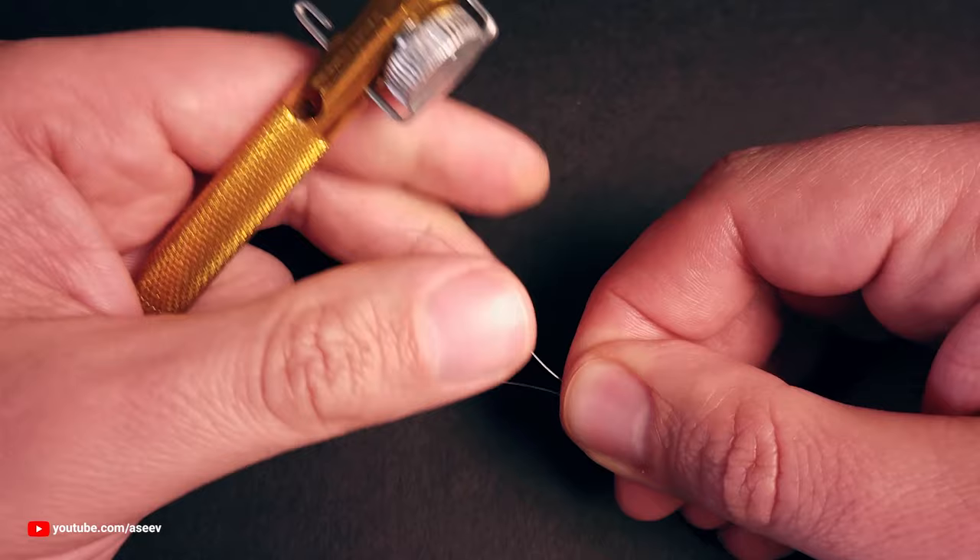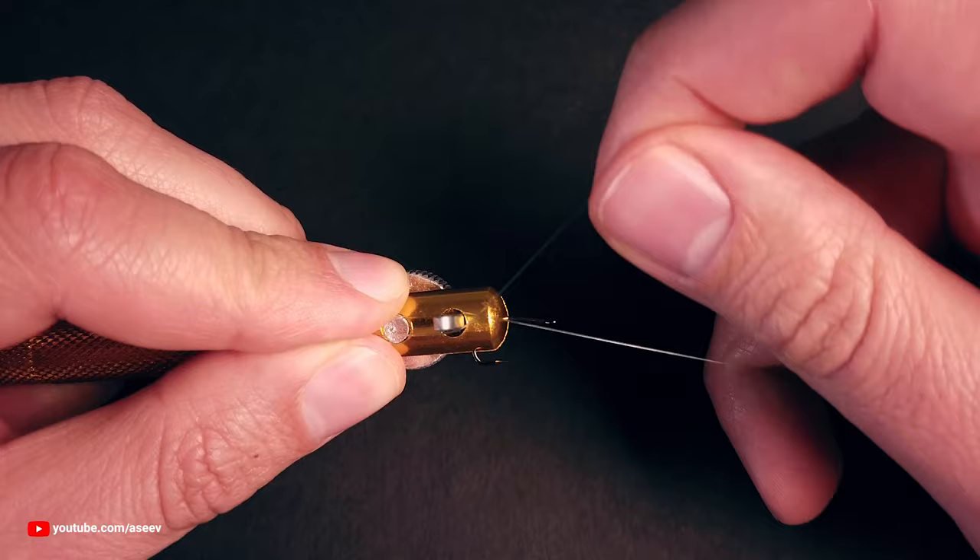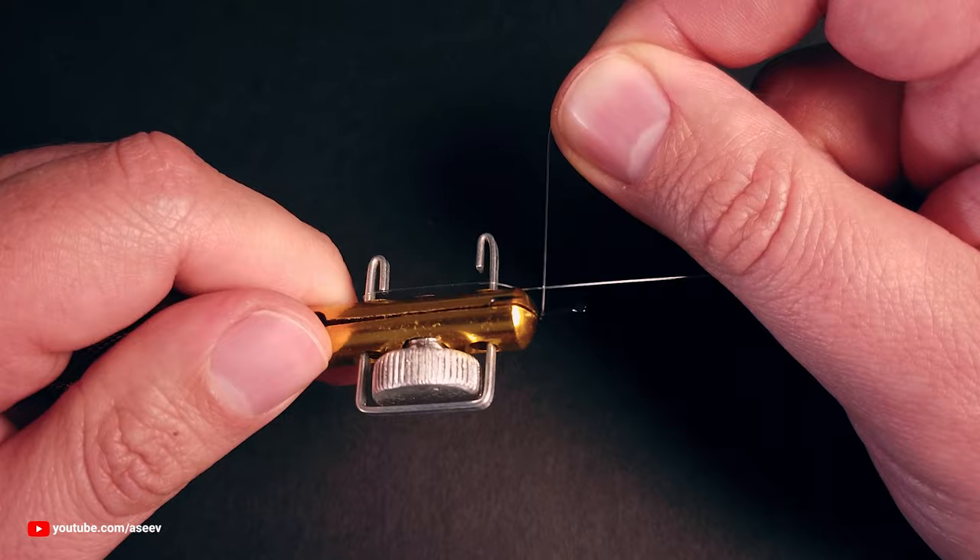Snelling an eyelet hook is a bit trickier because there is nothing to hold the line along the shank. There are several ways to do this, but you can make it easier by wrapping the tug end up the shank instead of down like in the previous example. Make the first wrap on the bottom of the shank and start wrapping the tug end around the shank and the main line by rotating the tool.